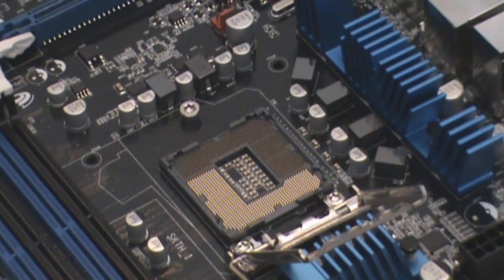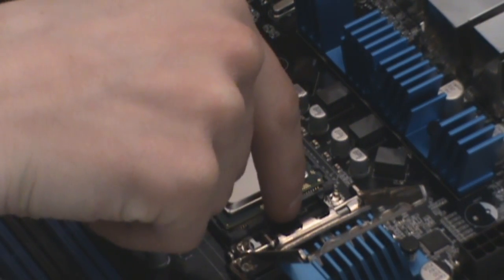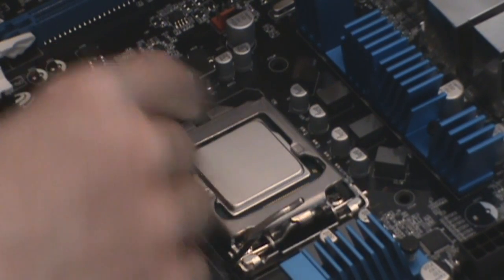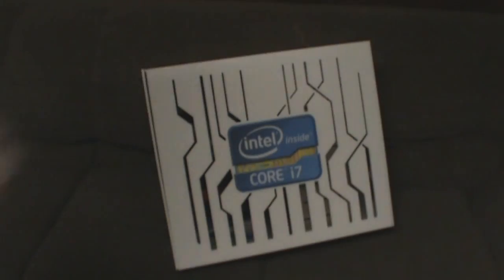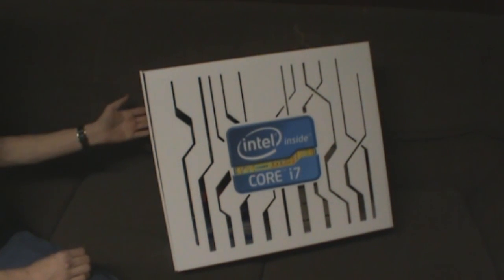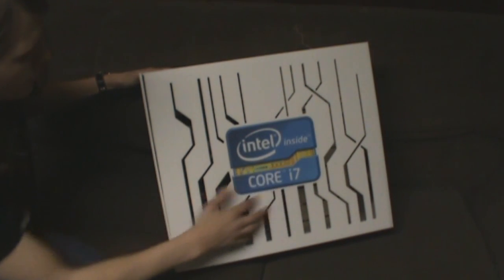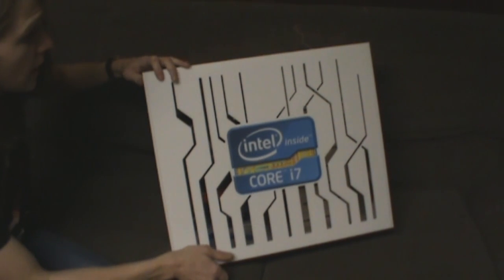Grab the CPU. Here we have the delivery box converted into a case. Here we have the finished built-together product and Intel's case that they sent, which is a really cool looking case with this whole design they have going on the front of it. It's actually CNC'd plastic — it's really nicely made.